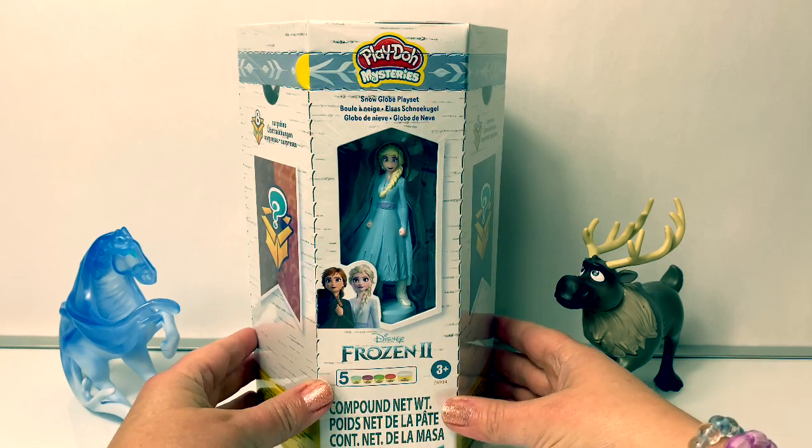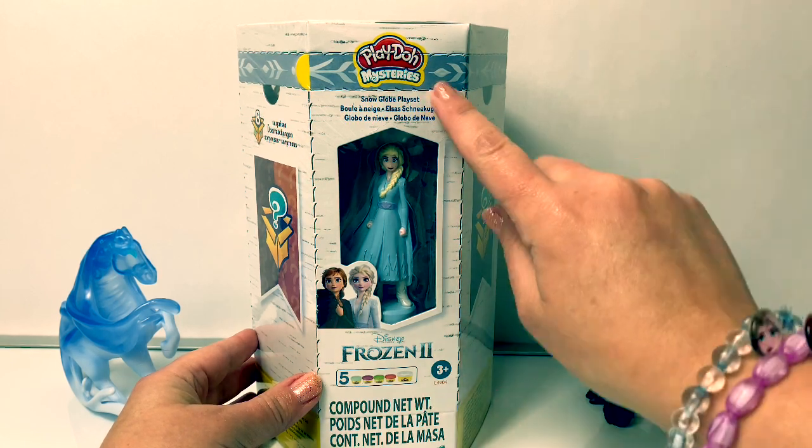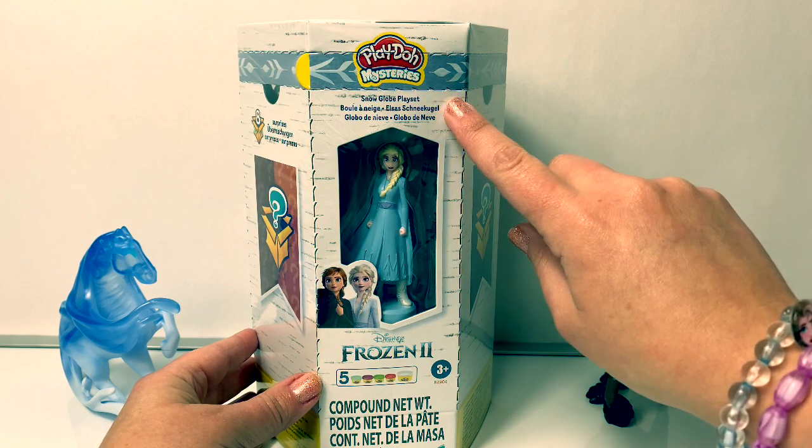Hello friends! Hola amigos and welcome to Fun Toys Mundo. Today let's open this new Disney Frozen 2 Play-Doh set, and this is a snow globe play set.